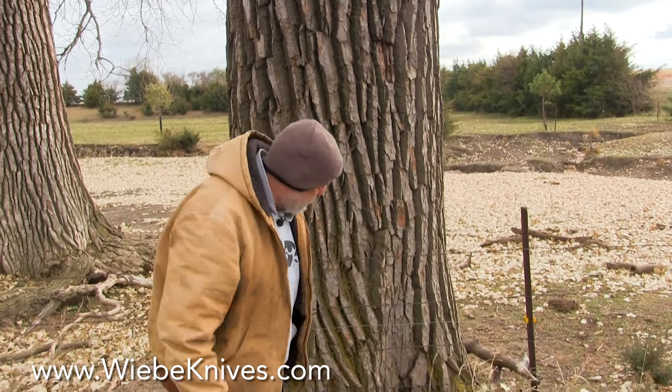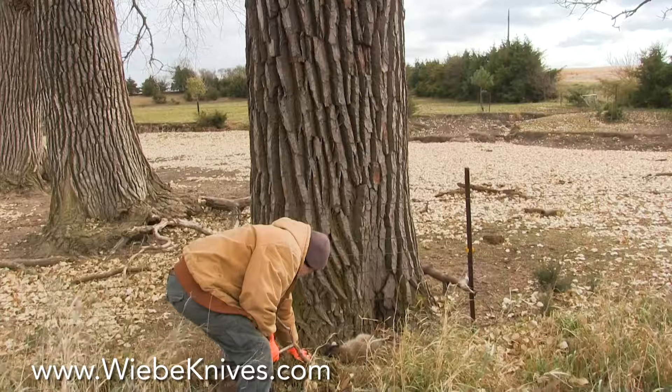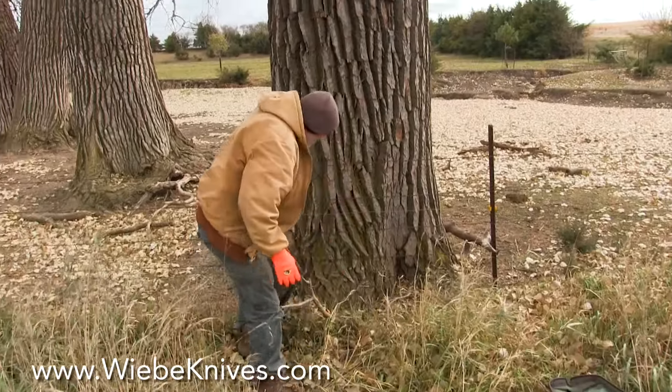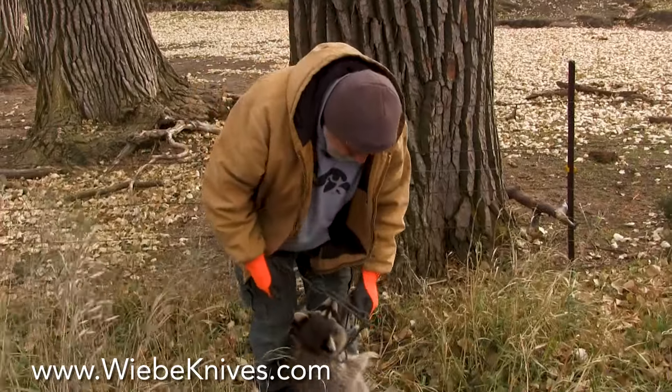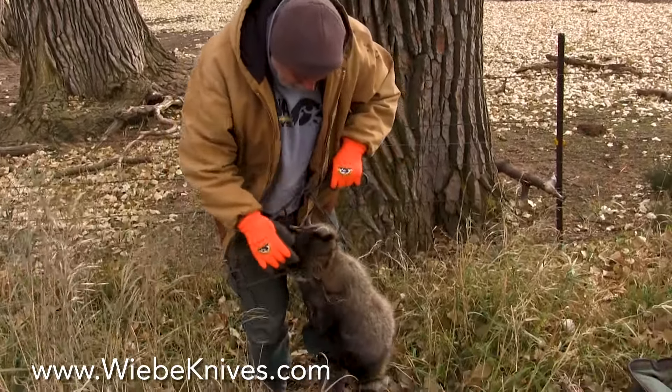So we nailed us a coon here, and it looks like just the perfect catch right at the neck. That's where you want him, right across the back of the neck.